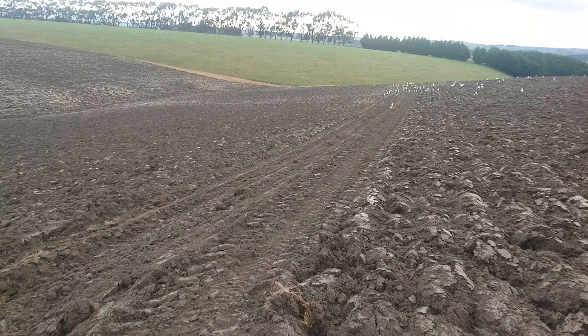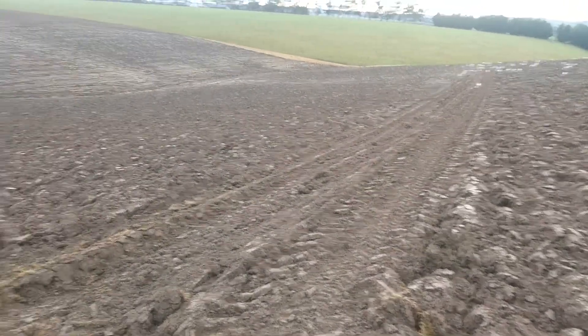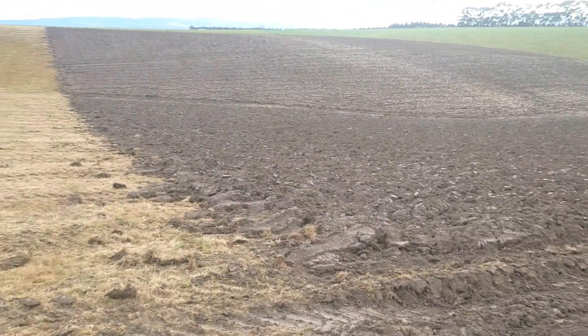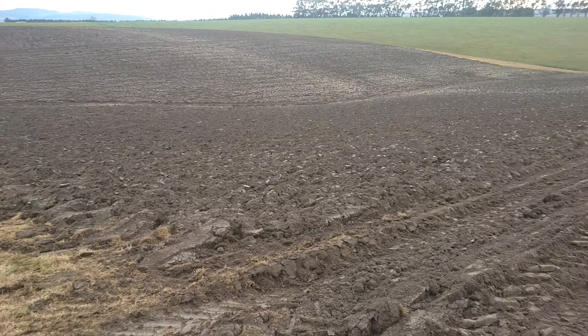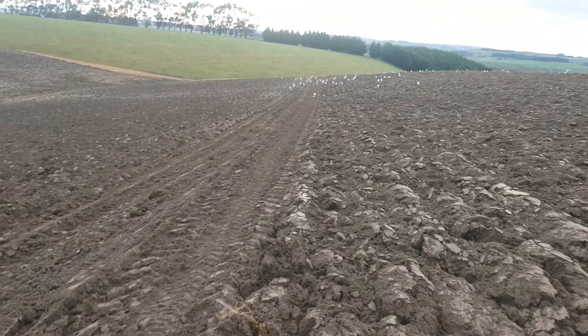Here we are — the last planned job of the 2018-19 season. We plough this one in lands, just to match the contour a lot better.